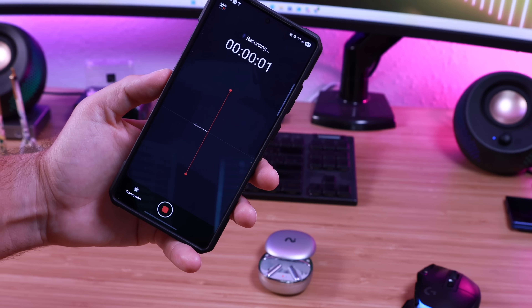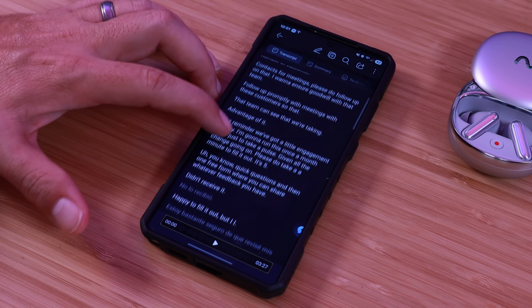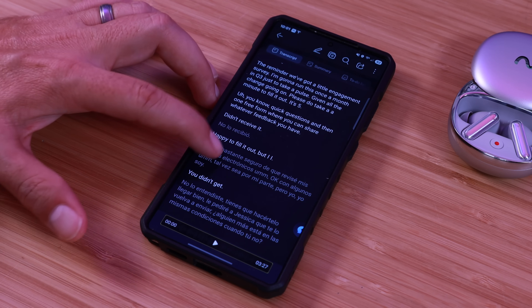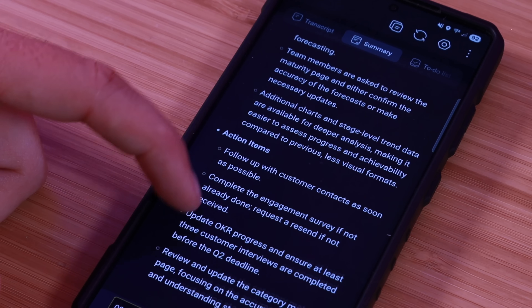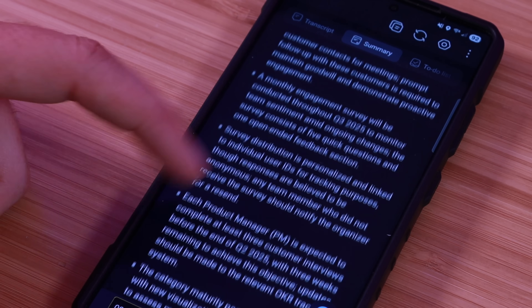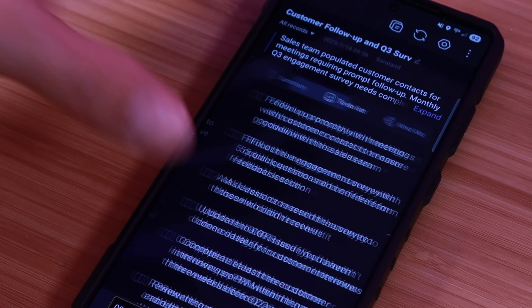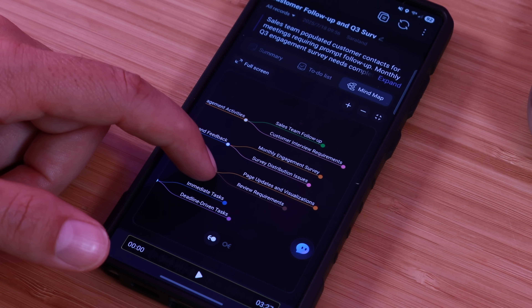If you have your phone with you, you can start the recording from the phone. Once you have the recording, the AI is able to do different things like transcribe the entire recording. It can also produce a summary, so if you're in a 30-minute or an hour-long meeting and you just want the high points, you can go to the summary. This can even use AI to generate to-do lists and mind maps, helping you stay organized.